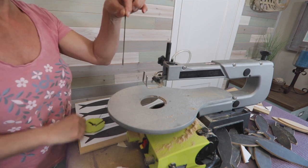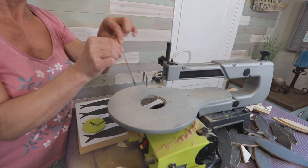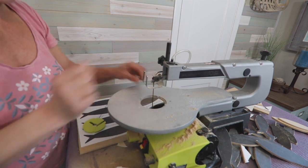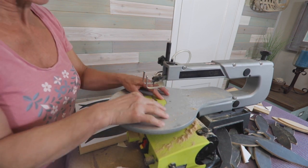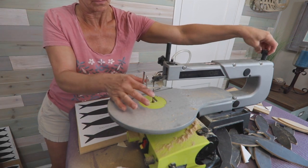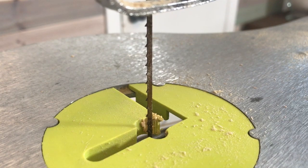Change your scroll saw blade often — they get dull quickly. I went through about three blades on this project. I used seven TPI, that's teeth per inch blades, which cut fast and gave a clean cut on the chipboard. Be sure to put the blade in with the teeth facing down.